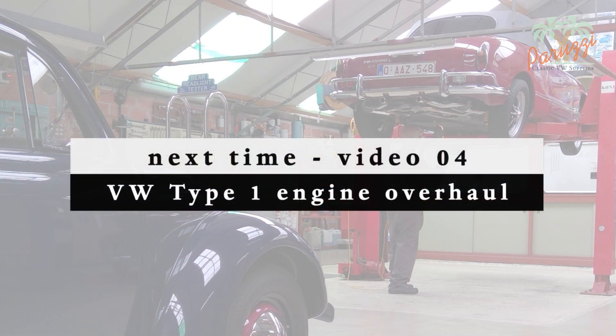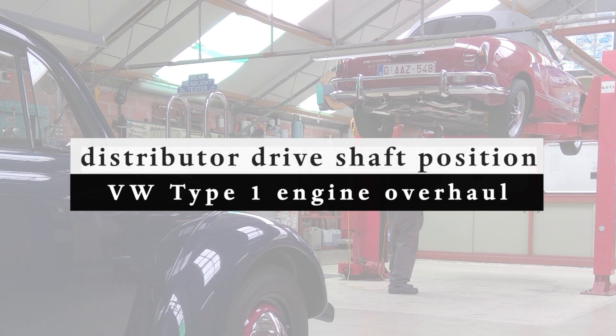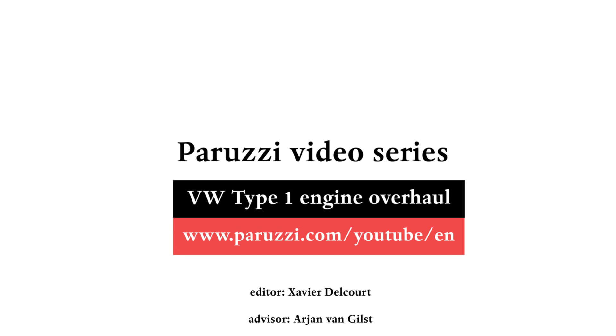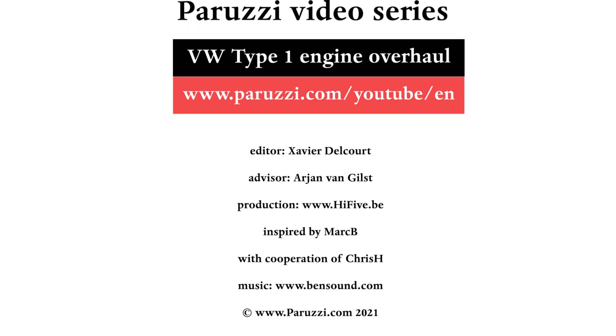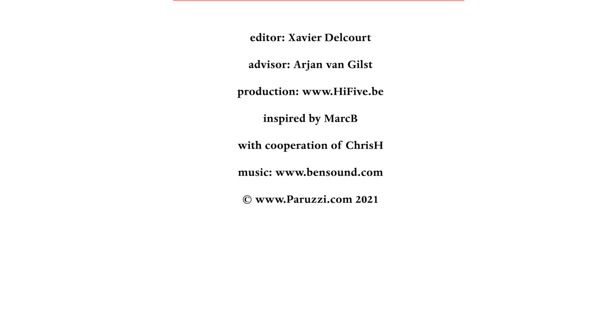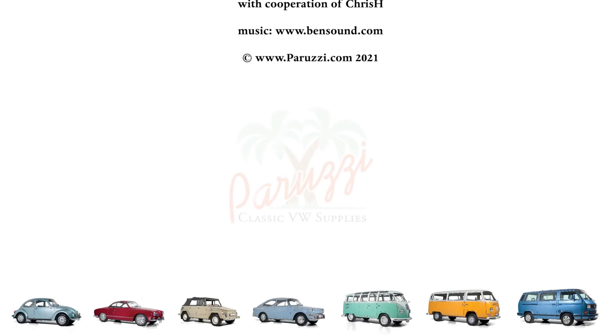In video 4, the distributor is discussed, because it is very important to correctly determine the position of the distributor to avoid having to disassemble the distributor drive shaft again after the overhaul. More information about all the parts and tools used in this video series can be found in the comments below each video on our YouTube channel. Keep a close eye on our newsletter for new videos and subscribe to our YouTube channel — see you soon.